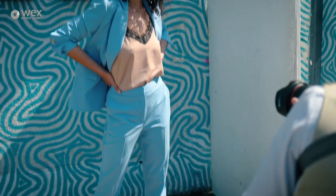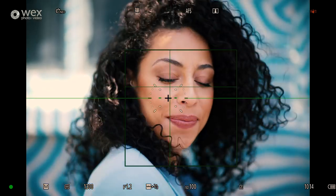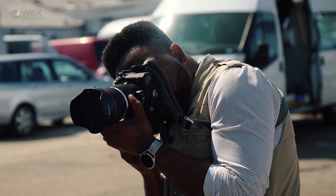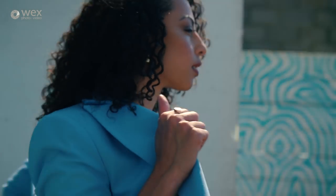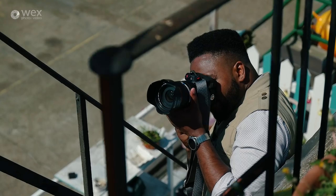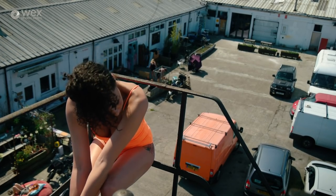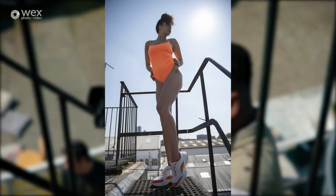As someone who's invested a lot of money in EF mount lenses, it's reassuring to know I can still use all of that glass with this body without too much of a performance compromise, while still getting great image quality from lenses I know and love. In this setup the model is completely backlit by the sun — intentionally challenging for the AF system — but even then the camera locks onto her face and delivers consistent AF performance, which is impressive.